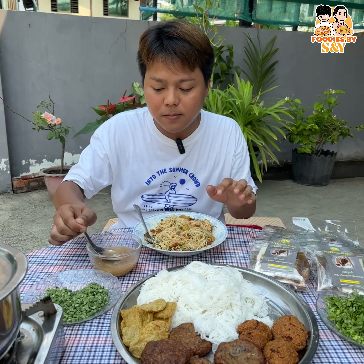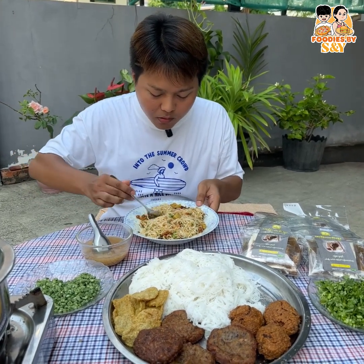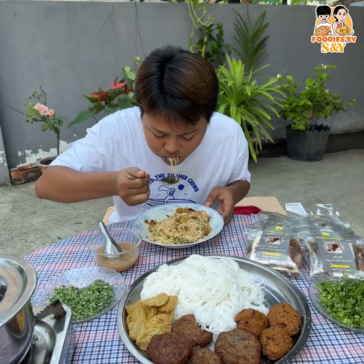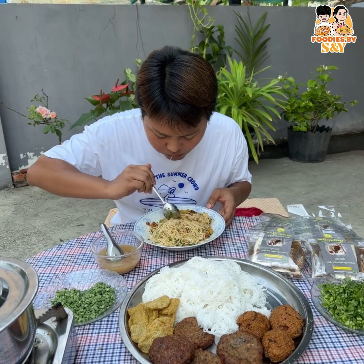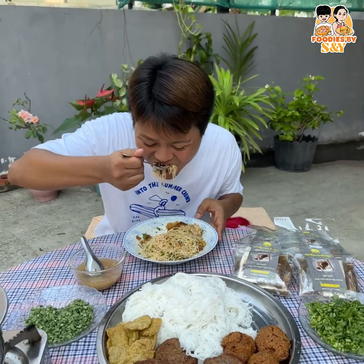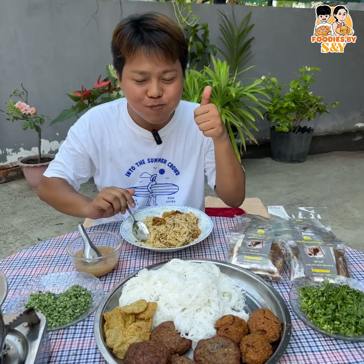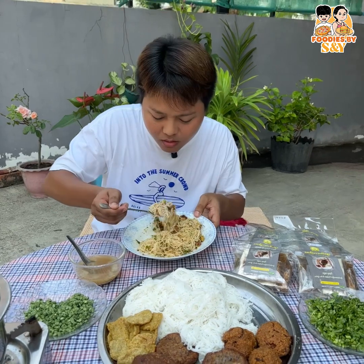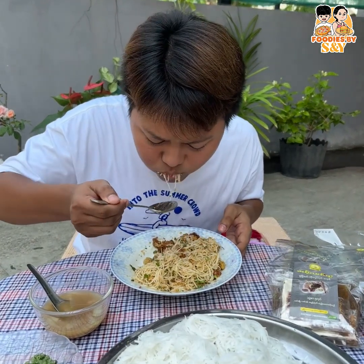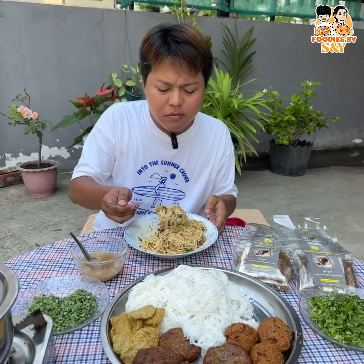I'm going to eat the food and eat the food. I'm going to eat the food. It's delicious.